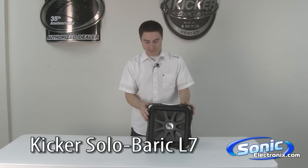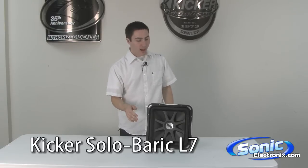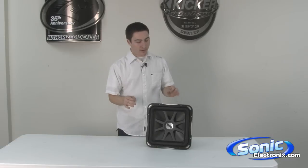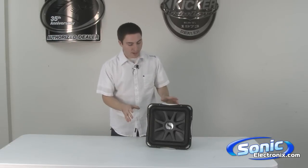Hi, this is Seth Wild from SonicElectronics.com, and today we're taking a look at the Kicker Solobaric L7. This is going to be one of their high-end subwoofers. You can see it's a square subwoofer, which is going to provide more output for the size of the woofer that it is. It is phenomenal — it is very loud. It's one of their top-notch, most well-built subwoofers that I've personally seen. I want to talk a little bit about the technology that makes this subwoofer so great.